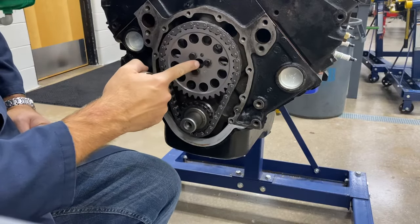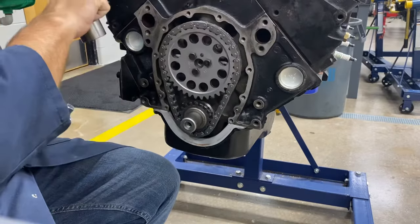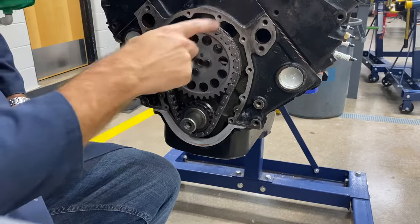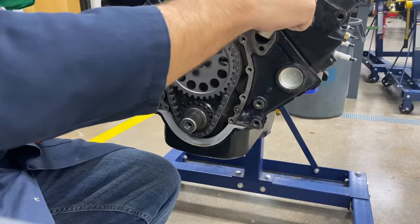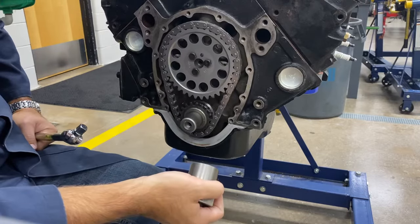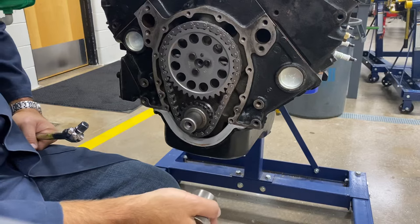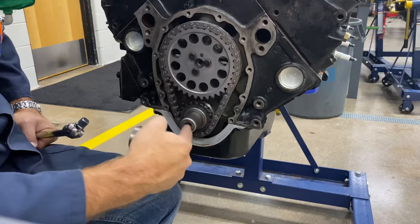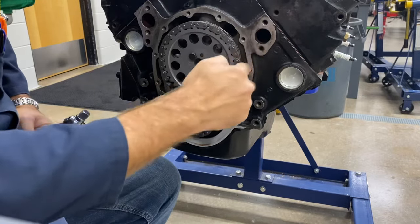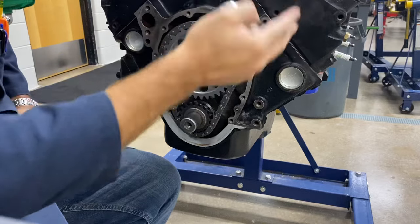This engine uses a single cam that's in the block — it's not an overhead cam like you see a lot of these days where the cams are up top. There are push rods and lifters that go up to the valves, and the valves open up to allow air and fuel to enter and exit the combustion chamber. So the crankshaft has to be synced with the camshaft.